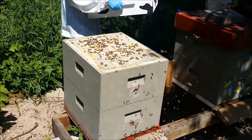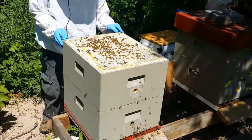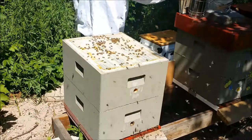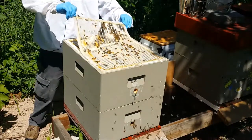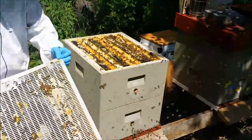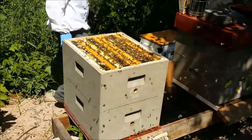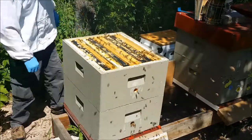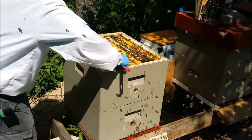There's wheat in here. This hive looks populous for sure. This is a Bee Made package — New Zealand bees. Okay, let's make sure we got some eggs in here, we're gonna wiggle that one out.